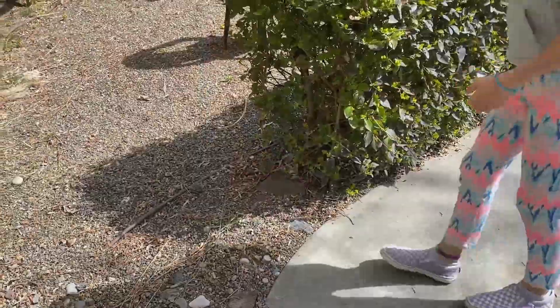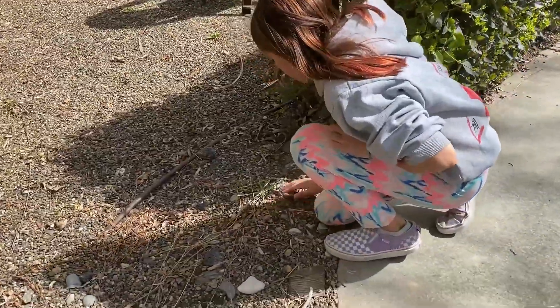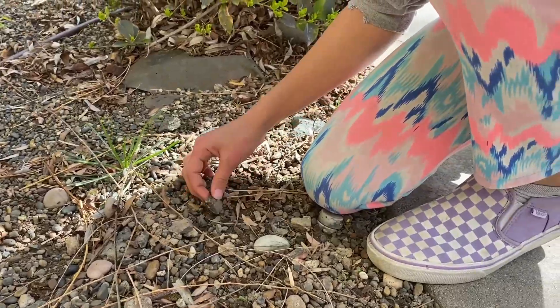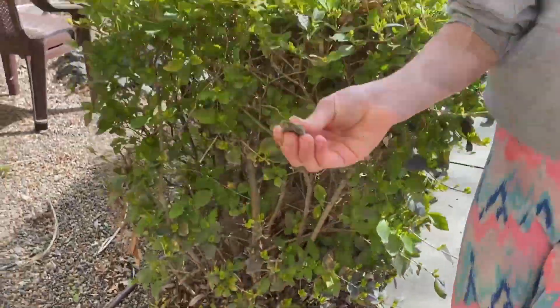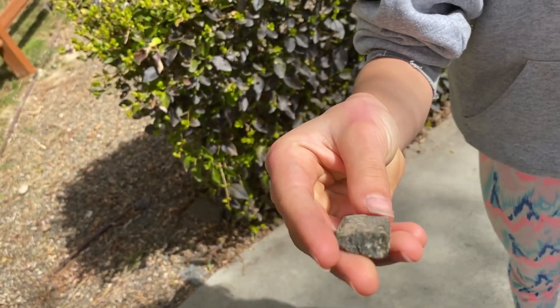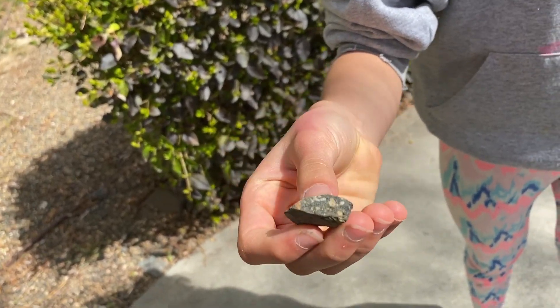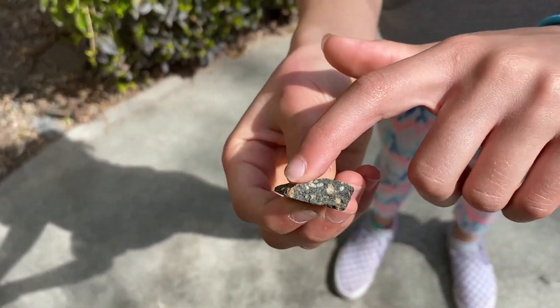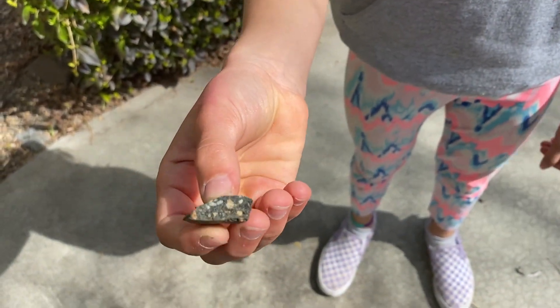To do the wedge turner, you first have to find a rock. The rock that you're looking for is going to be triangular, so look for a rock that has that nice triangle shape with a slanted surface. You can also use any object that is triangular, like a doorstop or a piece of wood in the shape of a wedge.